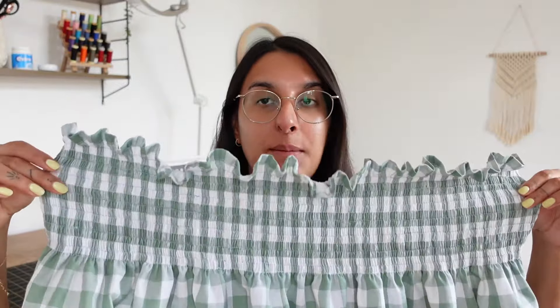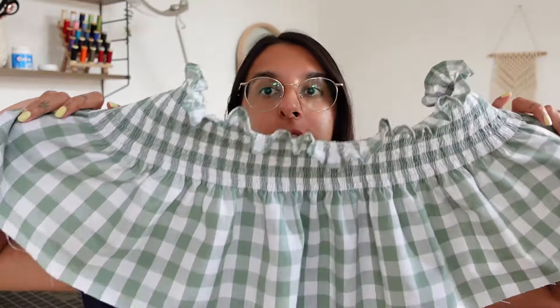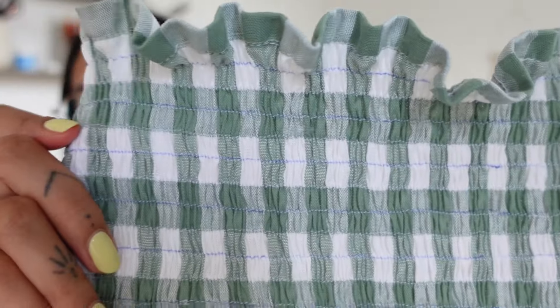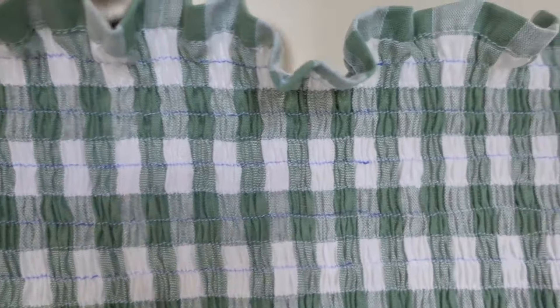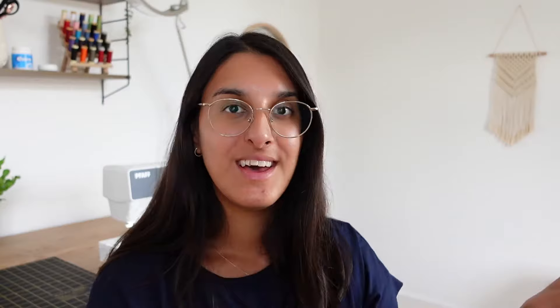I've just finished sewing the shirring detail and it looks so cute. As you can see it really has gathered the fabric — the top section is gathered and the bottom is wider, which means the shirring worked really well. This is what it looks like from the right side and from the wrong side you can see all the elastic. That took me around 45 minutes to sew 15 lines of shirring, and I really like the detail when they're close together — it looks very professional.